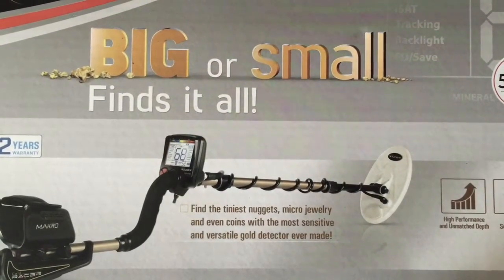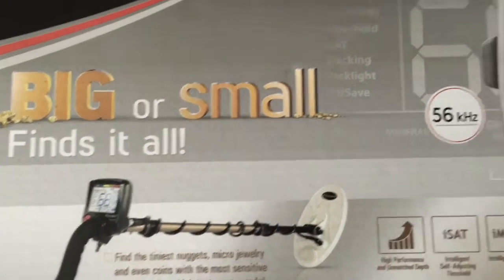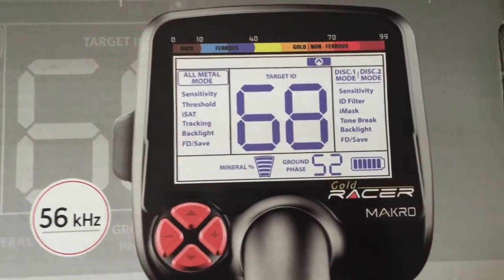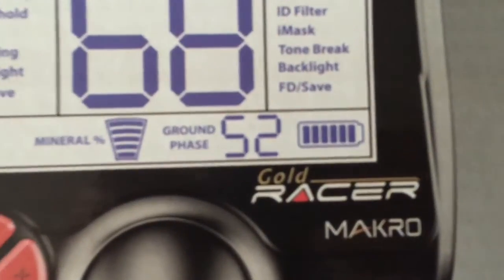Hey everyone, John24Gold here. We've got the Racer Gold from Makro to have a look at today. Hope you guys all enjoy the video, and happy hunting!